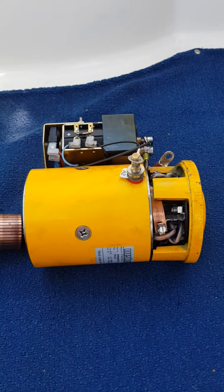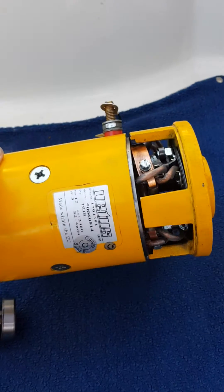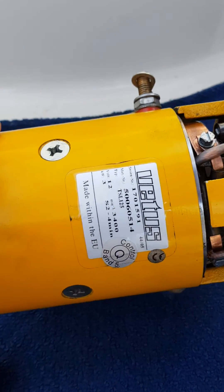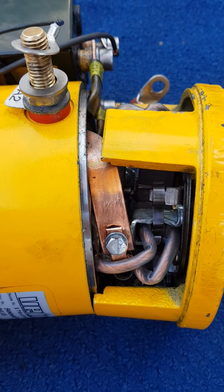This is the Vetus bow thruster — 55 kgf is the type number. I wanted to replace the carbon brushes.